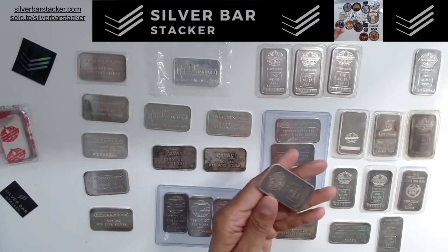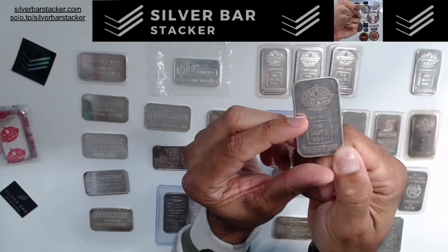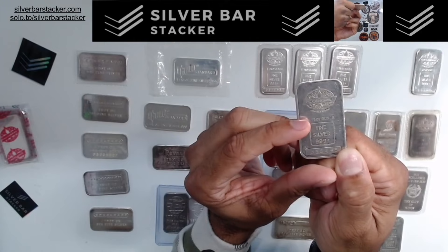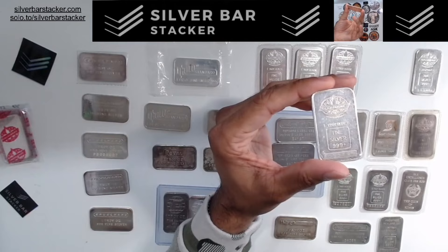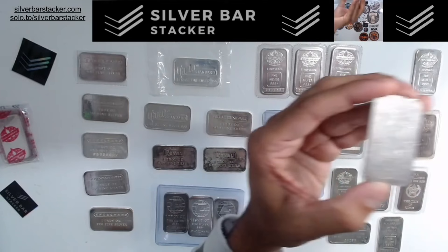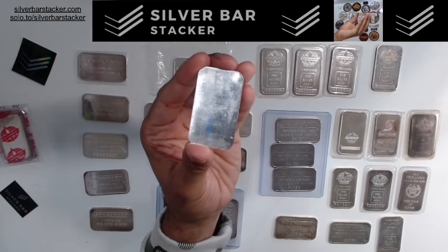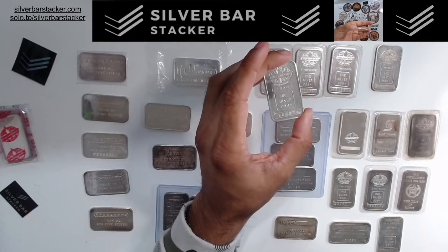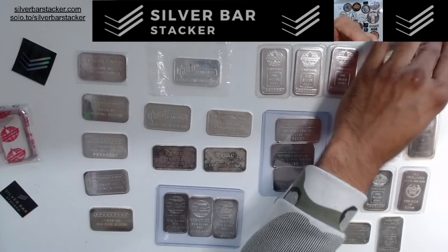Stepping up from there: if you come across a bar where the 'one troy ounce' text is shifted down rather than centered, that makes it a lot more rare — only 15,000 of these, as opposed to 25,000. It also has a blank back without a border. Moving into a territory where you find a blank back with no border but the 'one troy ounce' centered — now we're talking about a 5,000-minted bar. According to allenglehard.com, these are the rarest of the more common maple bars.